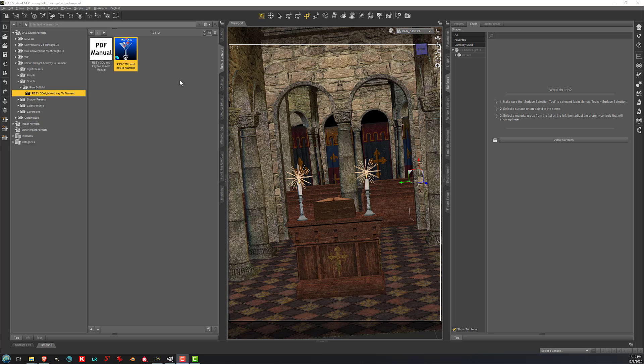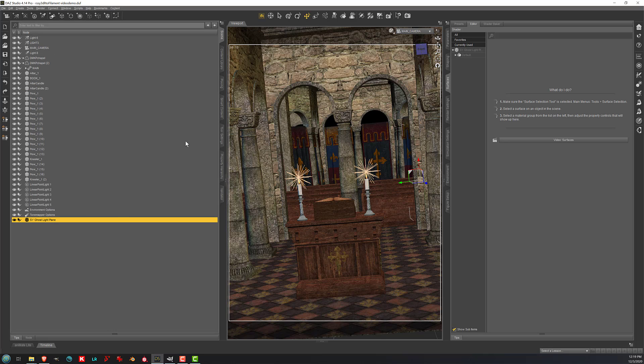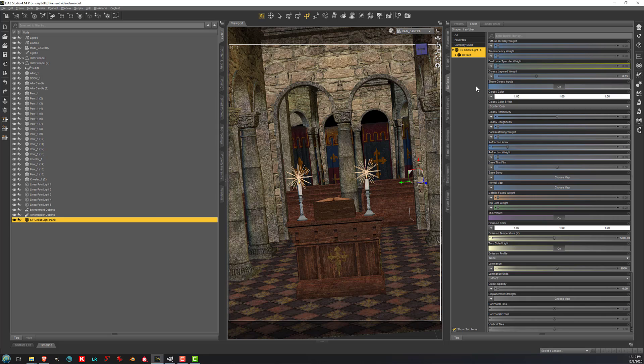Now I will also demonstrate the Ghost Light feature. A Ghost Light is just a mesh light with a very low opacity. Here I've added a plane to this scene — it doesn't really show up because it's invisible. I've set the opacity to zero, but it does have an emission color and it does have luminance.